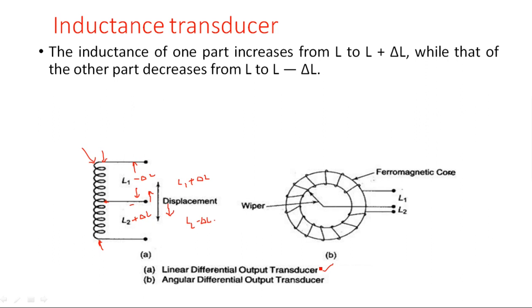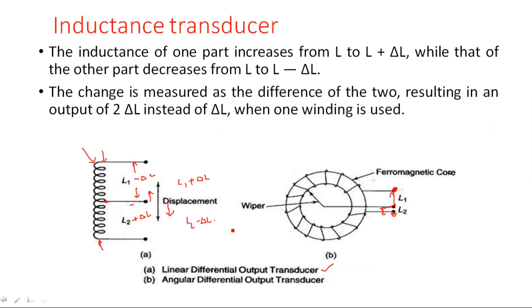This is the linear differential output transducer — displacement occurs in a linear fashion so that the inductance value varies and the corresponding output voltage varies. The same applies to the angular differential output transducer for rotational motion. The coil is wound around a ferromagnetic core material. Between L1 and L2 there is complete inductance, with a wiper at the center being measured. The change is measured as a difference of the two, resulting in an output of 2 delta-L instead of delta-L when only one winding is used.